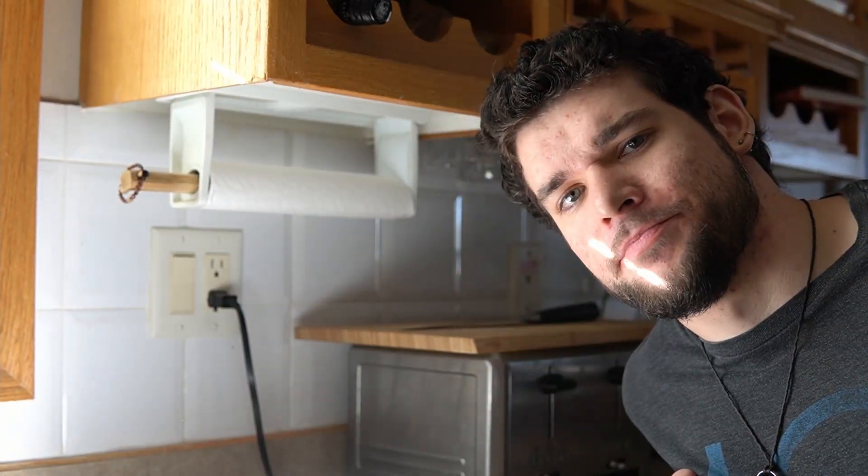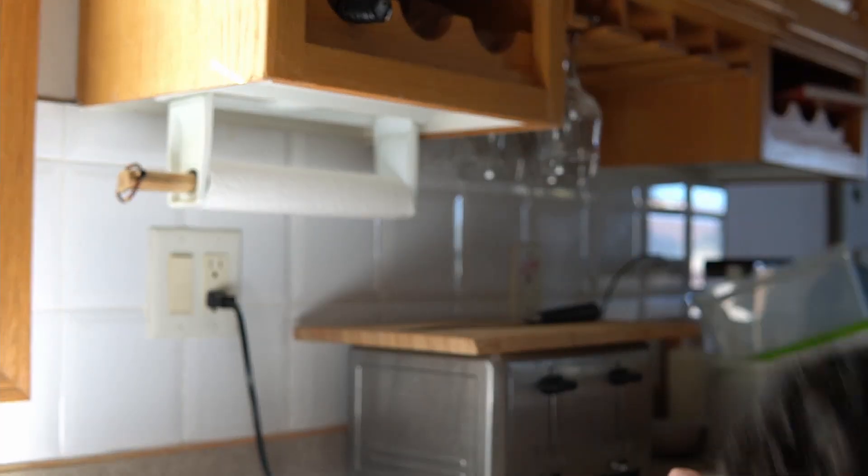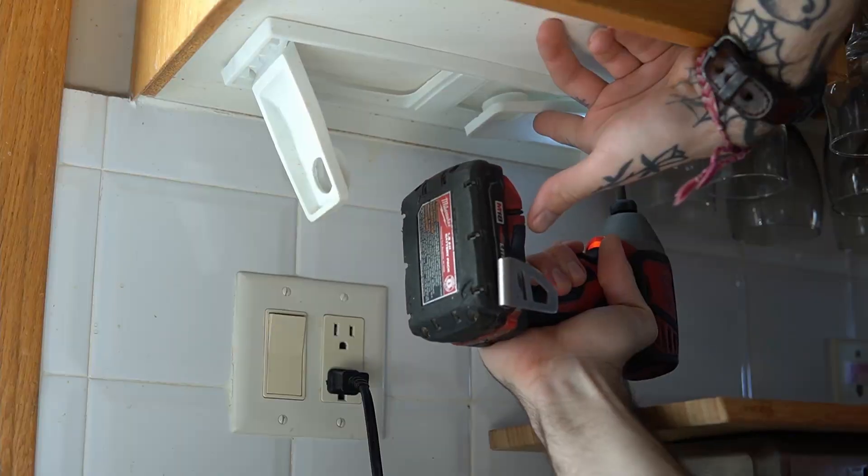Do you see this paper towel rack right here? It's kind of a pain in the ass to use, and today we're gonna fix that. And while we're at it, how about I show you guys my method for making and fixing virtually anything, so you too can have unlimited power.